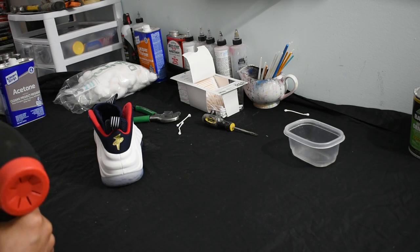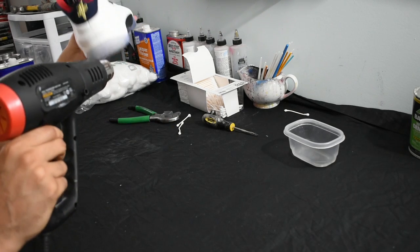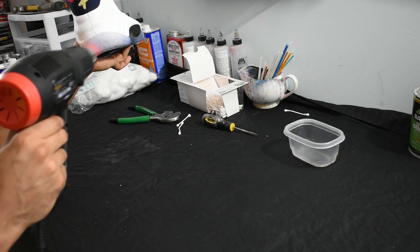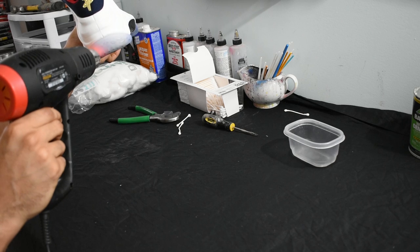Just a recap: heat gun handy, and I'm going to attack the back heel first — that's the easiest part to remove. The back part, the outsole, is the widest part of the entire shoe, so take that part off. Again, I'm not worried about acetone dripping because I plan on painting the base anyway.